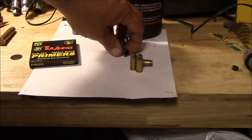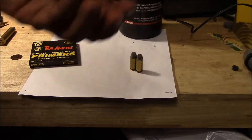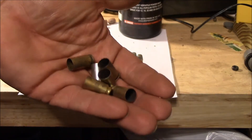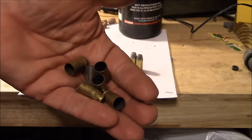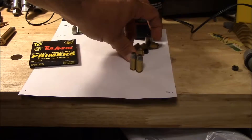I'll pick up my brass out at the range. I'm a notorious brass hound and I have tons and tons of brass, but I still seem to pick it up whenever I can. I'll pick this up and clean it, so you've got a little bit invested in that.